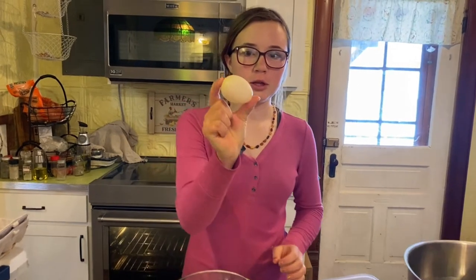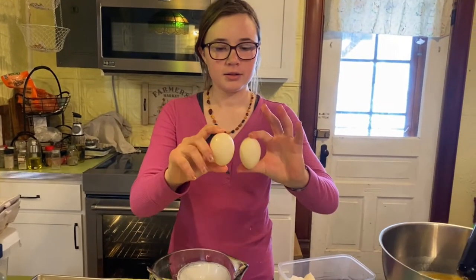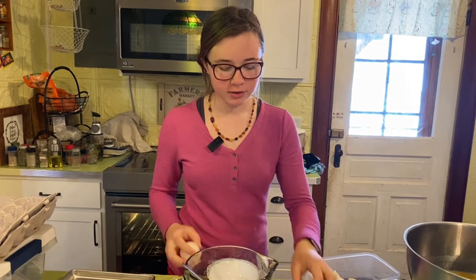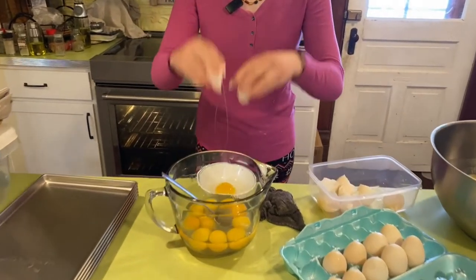Look at this one — it's cute, it's like two chicken eggs. This is a normal duck egg, and it's just a little bigger. This one might be a double yolk — nope, it's just really big.